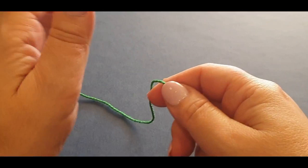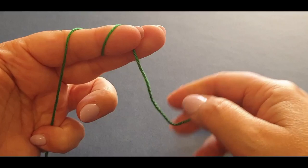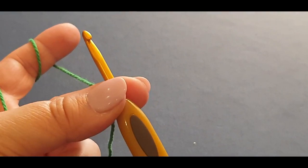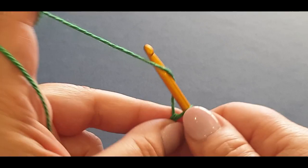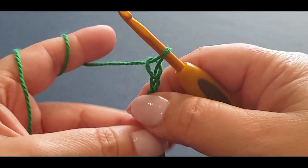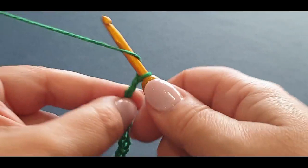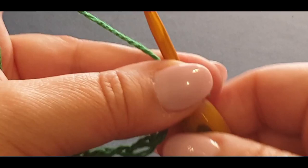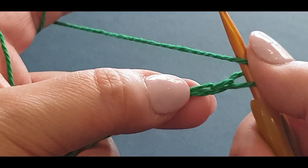To make the bow, form a slip knot and chain up 22. One, two, three... all the way to twenty-two. Now we're going to do half double crochets across. Skip one chain, skip that second, and pop your first half double into the third chain.